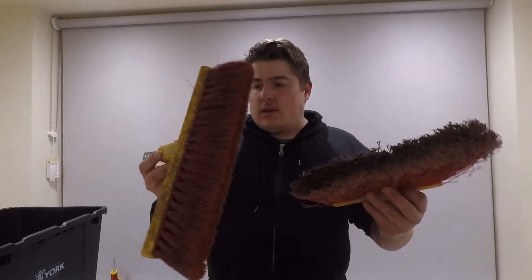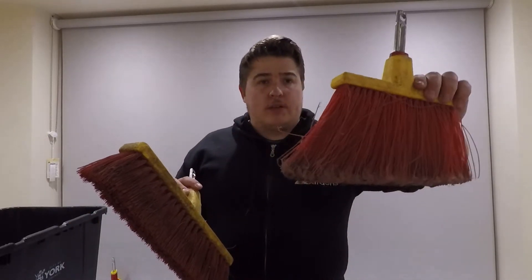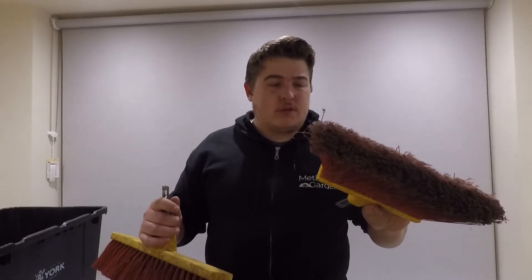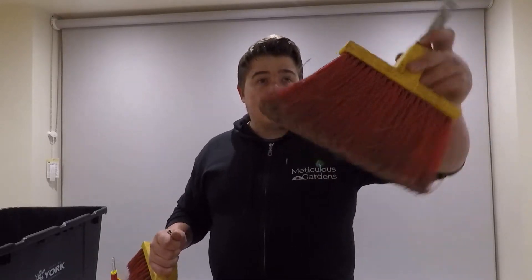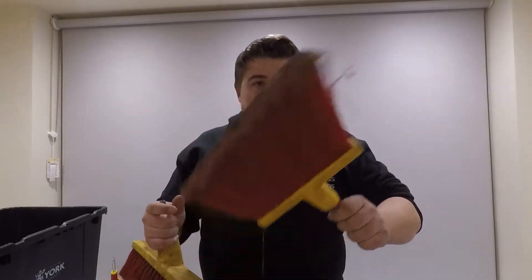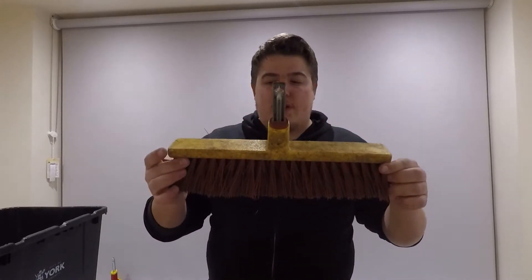A couple of broom heads here. These are really good if you're doing a clean-up around the corner of a patio — when the blower pushes everything into a corner and you just need to hook the debris out. The angled design makes this a really good product. Eight out of ten, I like that one.